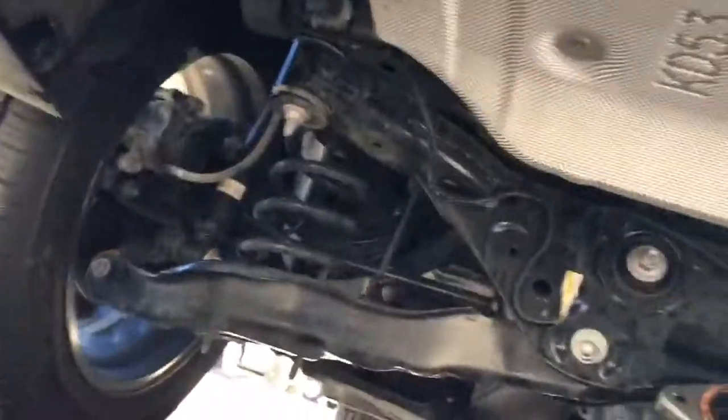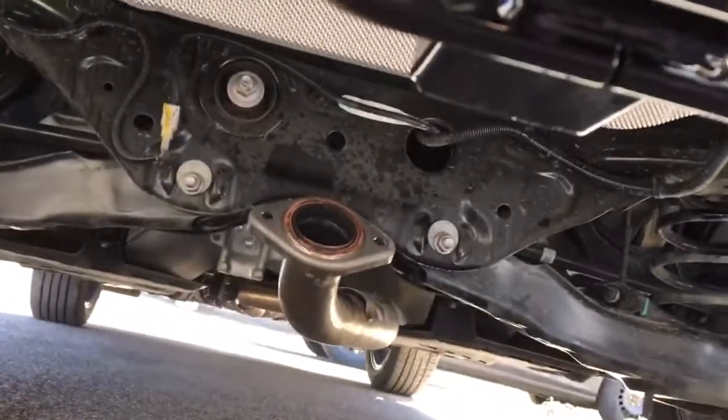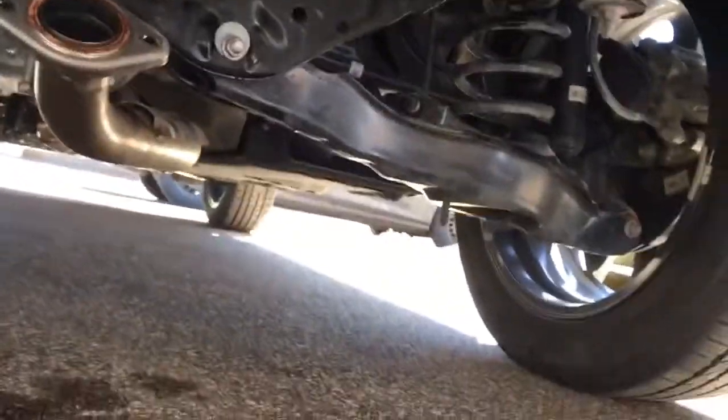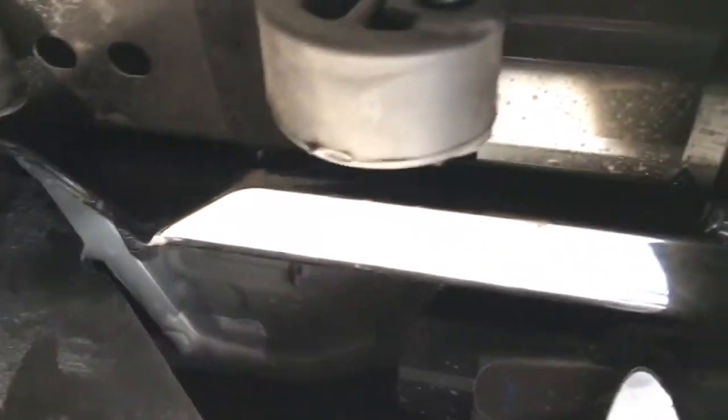I still have the exhaust off right now — I didn't need to take it off, but I needed more room and ended up having to use my jack to hinge this thing with some pieces of wood. Got the hitch all installed and hooked up to the frame.